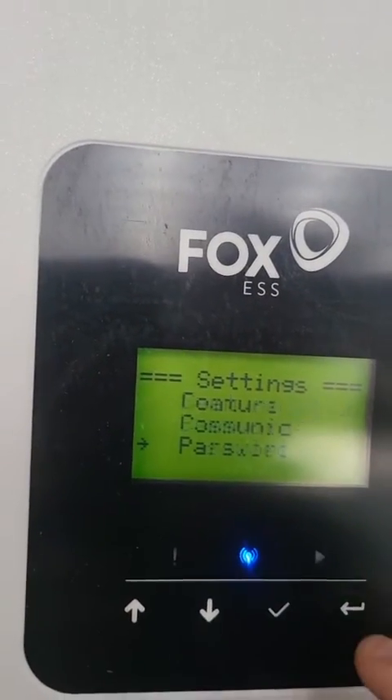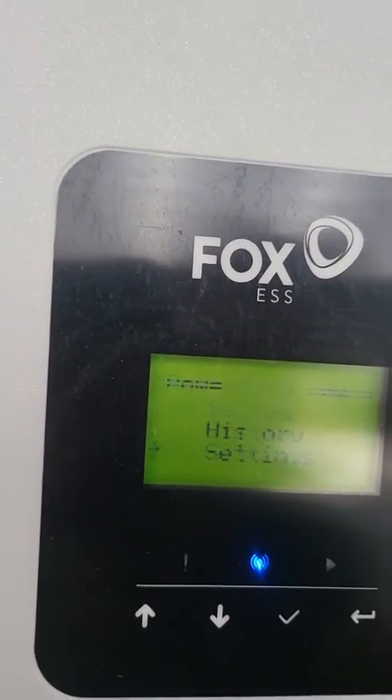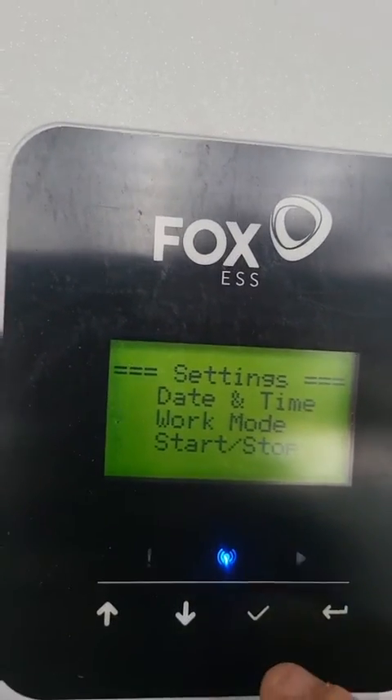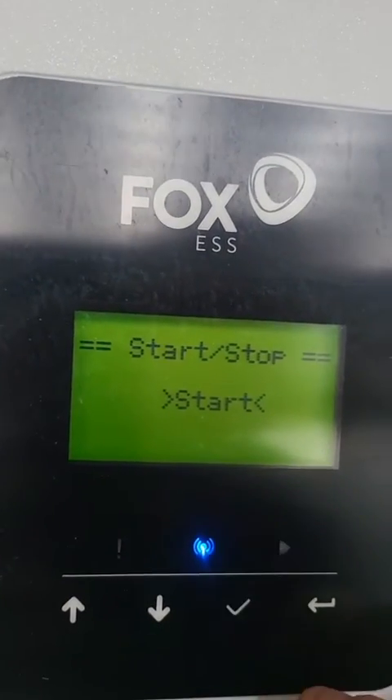Then that is it. We go back to Settings, and you'll see Start/Stop — we want to start our device, and then we are done.